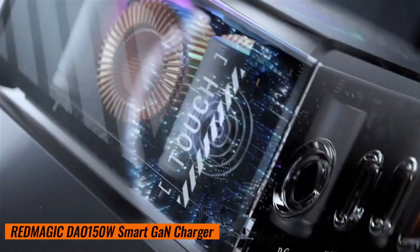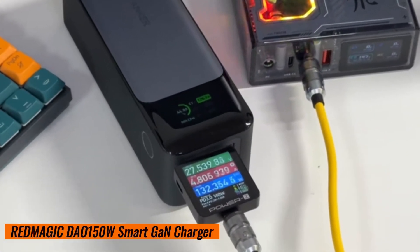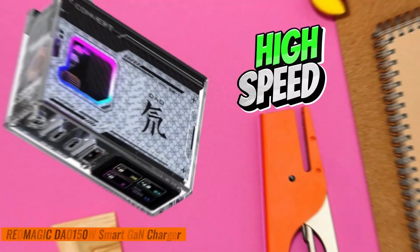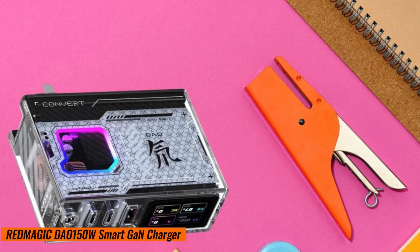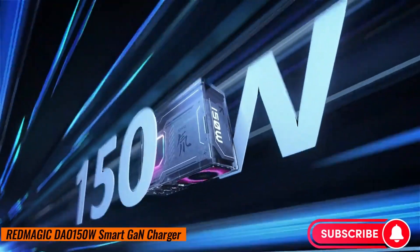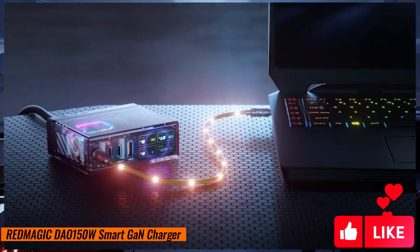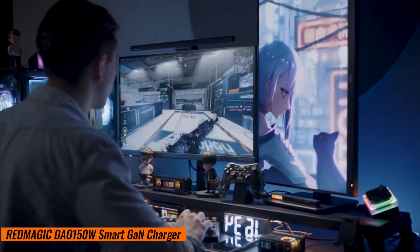Additionally, Red Magic has conducted safety tests at low temperatures to ensure optimal performance. Need your phone charged as soon as possible? The Red Magic DAO 150-watt GAN charger juices up your devices at lightning speed. Say goodbye to waiting around — this charger gets the job done.